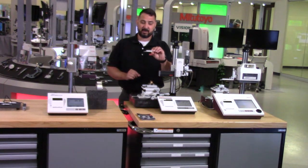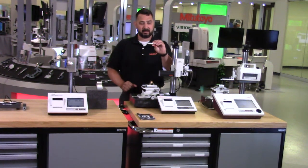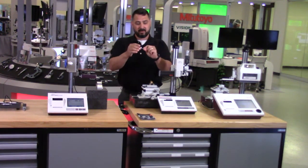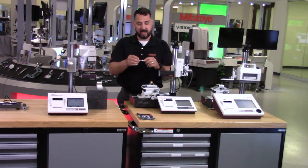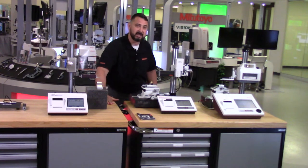Unique to the skidless system and one of its advantages is that the detector is a separate piece from the stylus. I'm going to take this arm and tip and I can just remove it, pull it right out of there. Number one, as the name implies, there is no longer a skid face being pushed against the surface.